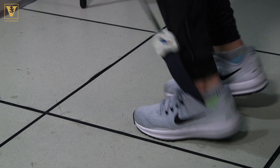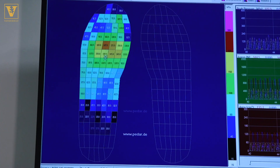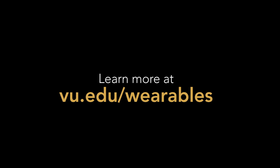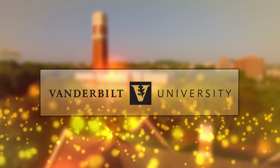If we can take wearable sensors, integrate them into people's shoes or socks in some way that can inform them that they're at risk of injury, I think that would be a huge win for recreational runners, for elite runners, for other professional sports teams, and for people in different occupations that are at high risk for stress fractures.